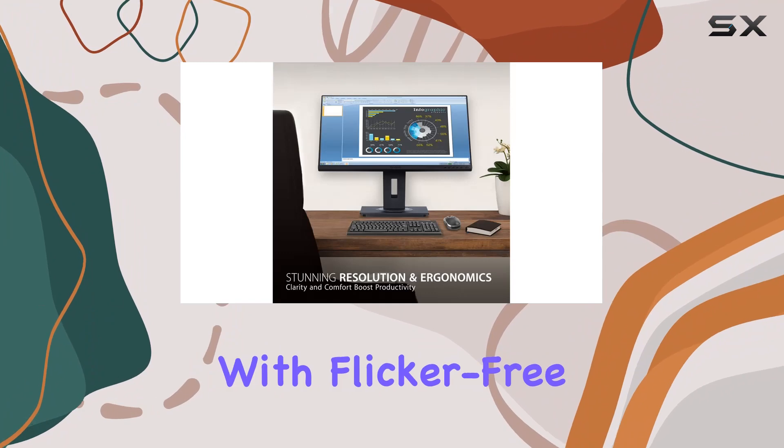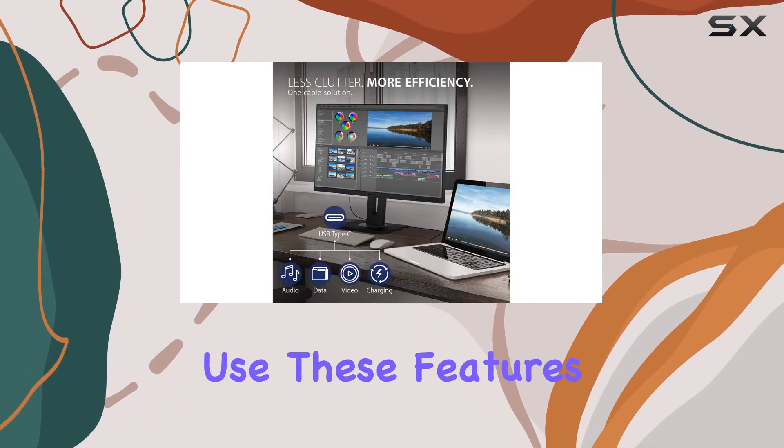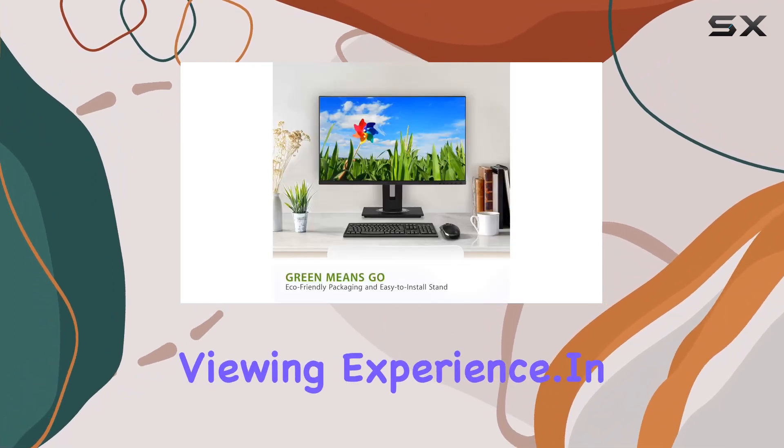Viewing comfort is enhanced with flicker-free technology and a blue light filter, reducing eye fatigue during extended use. These features contribute to an overall enjoyable and healthier viewing experience.